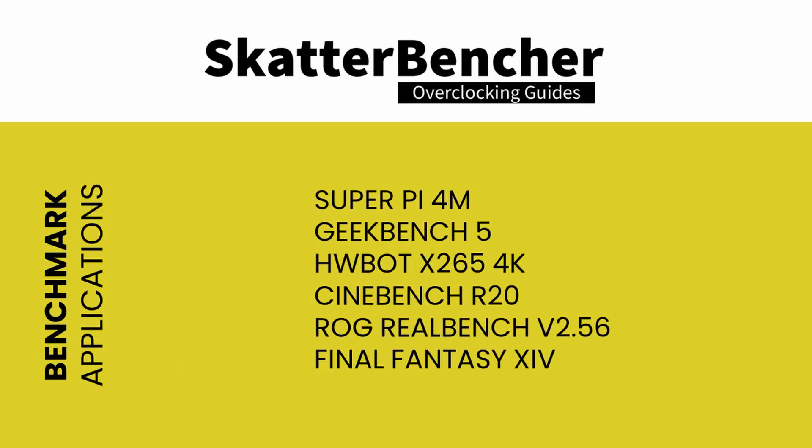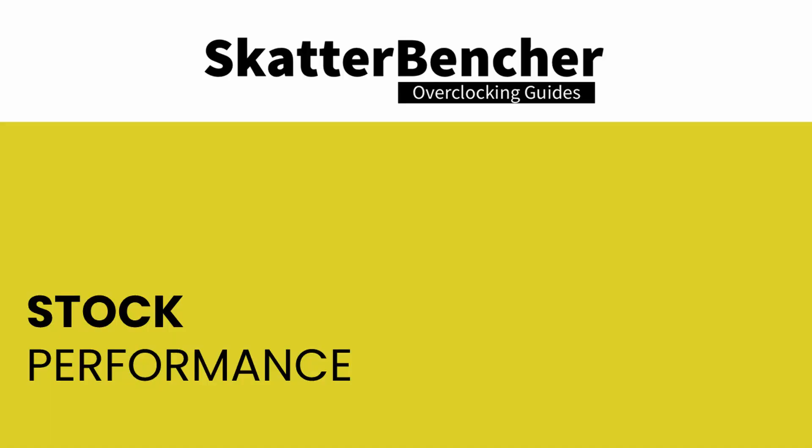Here's the list of benchmarks used in this guide: Super Pi 4M, Geekbench 5, HWL-X265, Cinebench R20, ROG RealBench version 2.56, and Final Fantasy 14. At stock settings, the results are: Super Pi 4M — 35.47 seconds; Geekbench 5 single-threaded — 1544 points; Geekbench 5 multi-threaded — 9930 points; HWL-X265 4K — 18.042 fps; Cinebench R20 — 5793 marks; ROG RealBench — 214,462 points; Final Fantasy 14 — 172.34 fps.